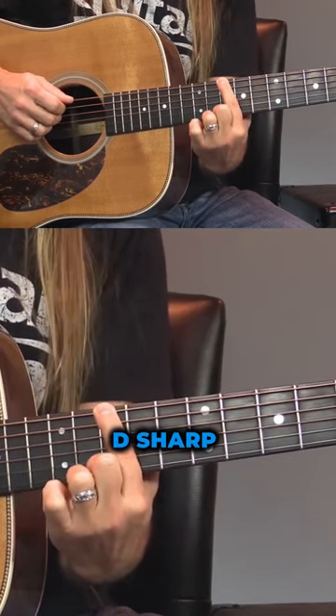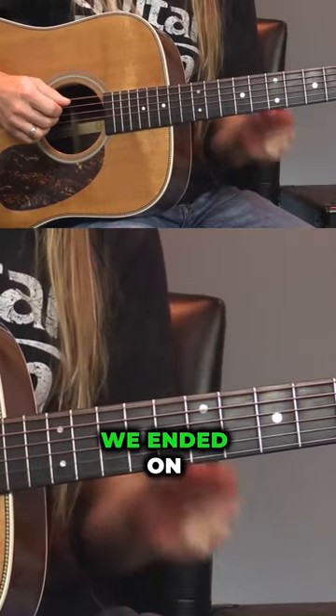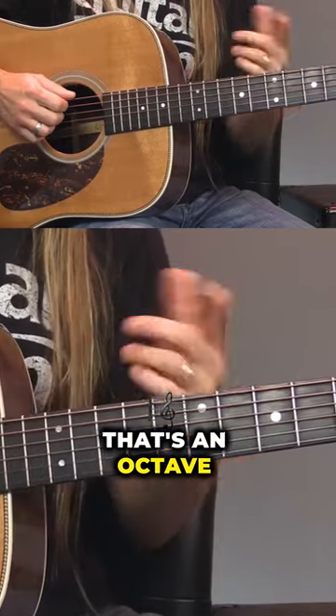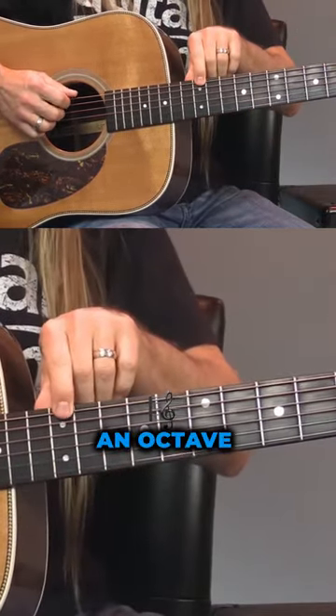C sharp, D, D sharp, and then E all over again. So we started on E, we ended on E. That's an octave — that's why this has two dots. It's telling you you've gone an octave.